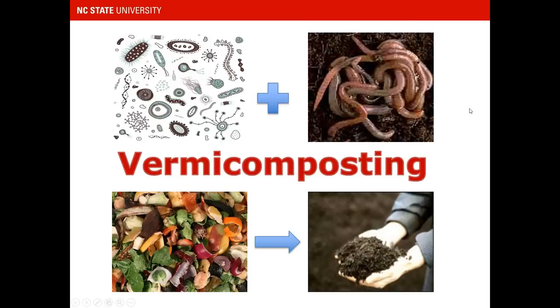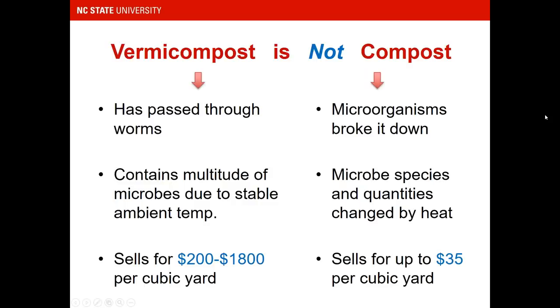Vermicomposting, to put it simply, involves microorganisms and earthworms working together to process food scraps or some kind of feedstock — it could be cow manure or something else — and converting it into a beneficial soil amendment. People often interchange the terms vermicompost and compost, but they are very different processes. Be very careful with the language so people understand what you're talking about.